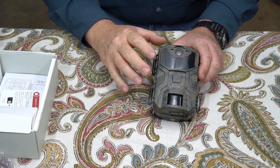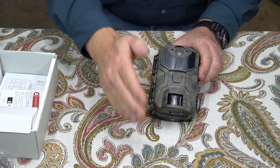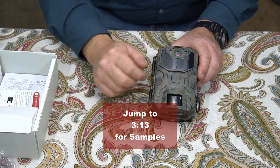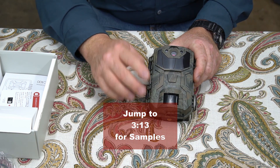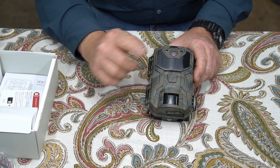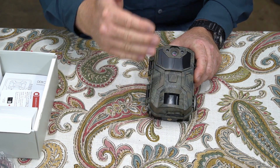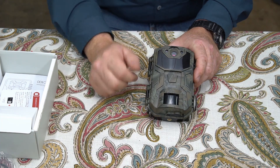I'm going to jump right into the stats that I gathered over the last 12 days. If that's of no interest to you and you want to jump straight to the images and video samples, I'll throw the timestamp up here for you. Here are the settings I put it out in the field with: I had it set to take three photos and one one-minute video every 30 minutes as the sensor detected something move, so there's a minimum of a 30-minute time delay between potential videos and images.